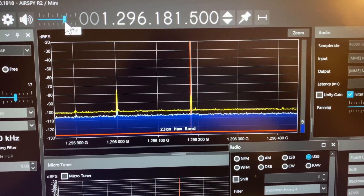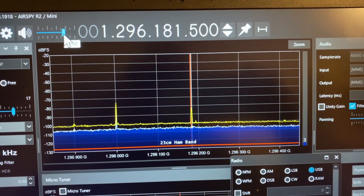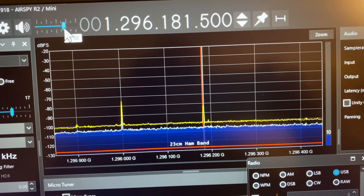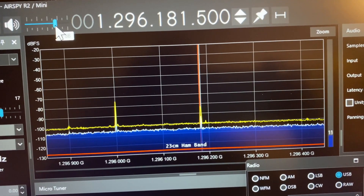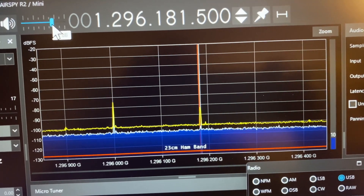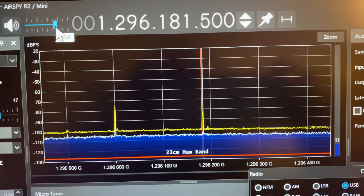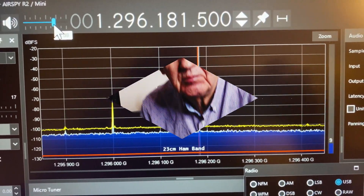Here's a short clip of what I recorded on 23cm. [Audio clip plays — stations calling on 23cm SSB activity night.] It works on the airband, of course, and there's plenty of traffic to listen to on the airband.